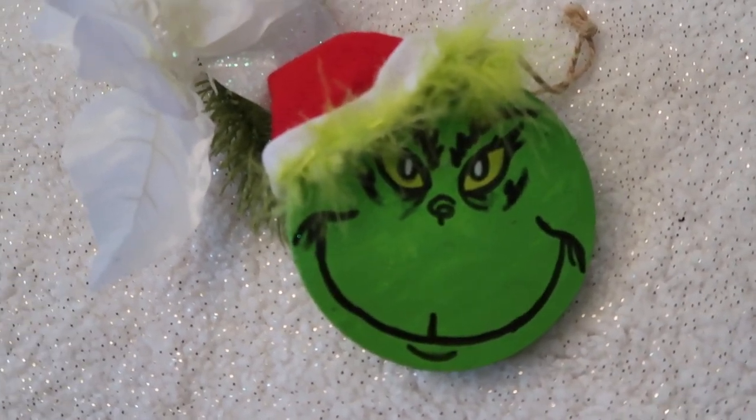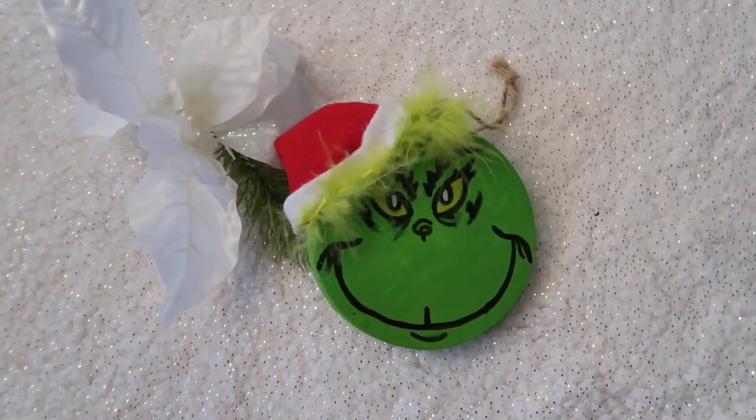And here is your Dollar Tree Grinch ornament! I hope you guys like this and find it helpful — happy holidays everyone! I love making Dollar Tree DIY ornaments; it's my favorite thing to do, especially for Christmas. I'd love to hear if you have any other ideas for Dollar Tree DIYs, because I'm all about saving money and bringing Christmas cheer.